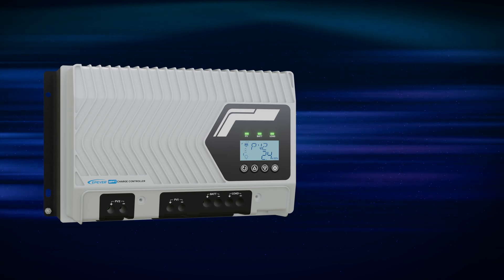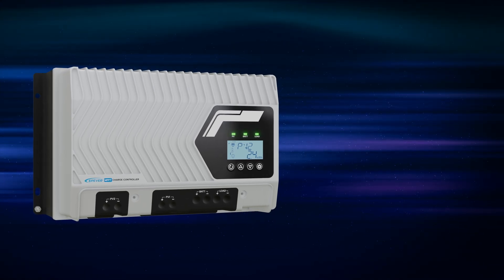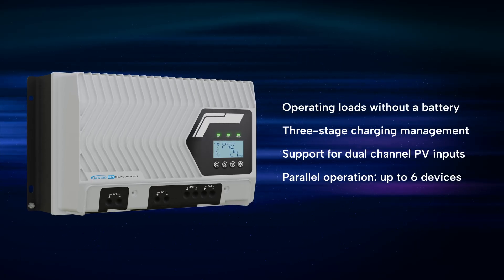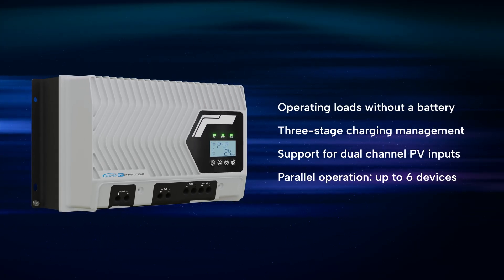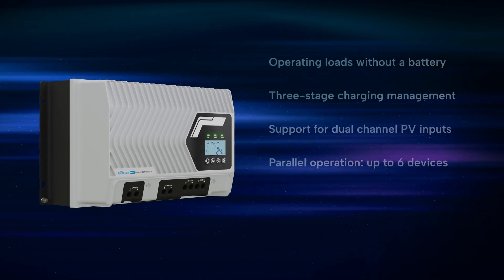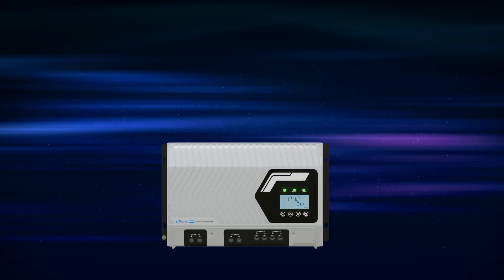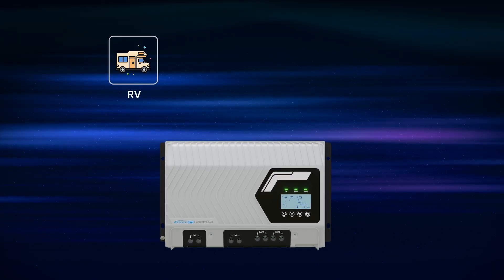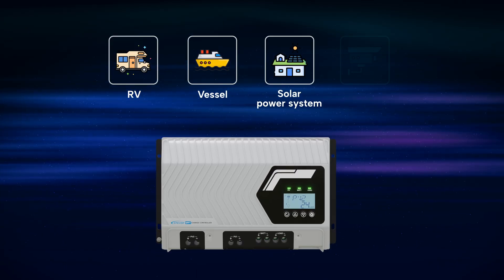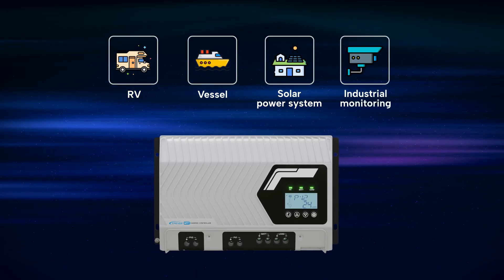The IT NC Series offers advanced features including operating loads without a battery, three-stage charging management, support for dual-channel PV inputs, and the capability to connect up to six devices in parallel. It is widely used in off-grid systems such as RVs, vessels, and small to medium-sized solar power systems, as well as in industrial monitoring and other applications.